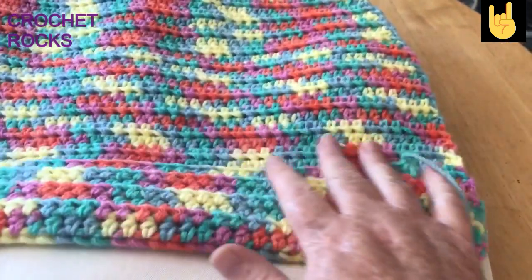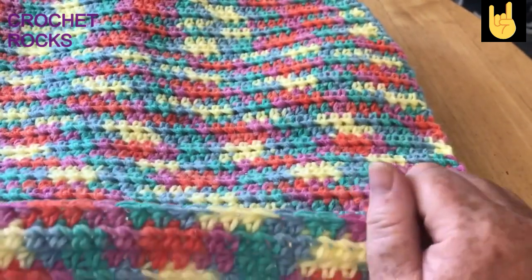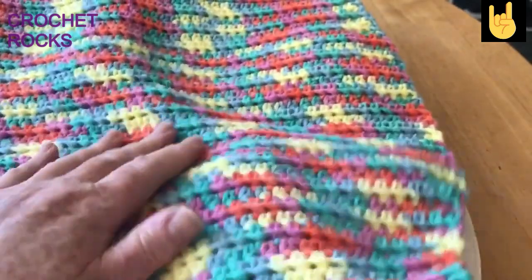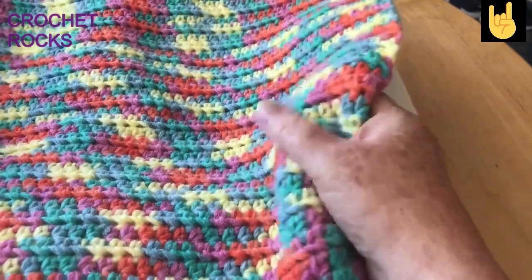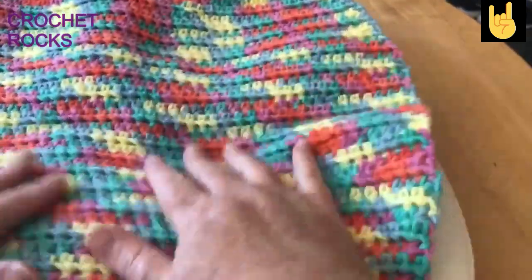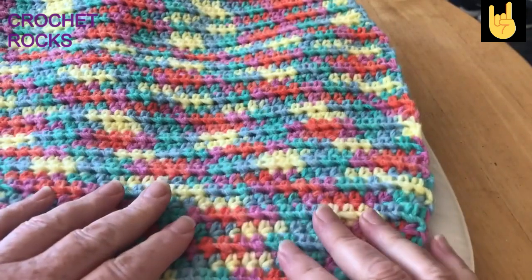I'm making this with Aldi yarn and these are the Aldi cakes. They're not the softest — I don't think I'd even want this next to my skin. It's not too rough when you've got it over you but it's no good for a baby or child, it's just a little bit too firm and rough. It doesn't feel too bad worn like that but I wouldn't want to wear it.